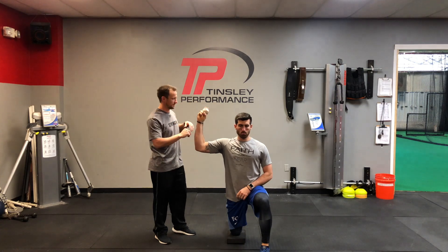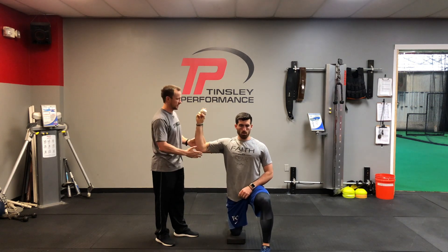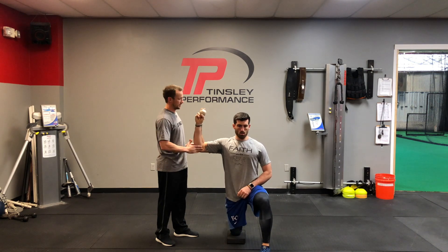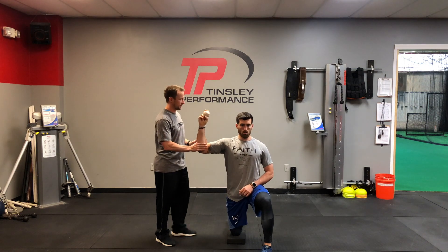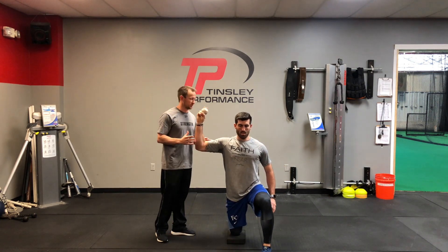He'll grab whatever type of seam he wants with the baseball. We're gonna go back, forward, up, and down, with just rhythmic stabilizations — don't let him guess which way you're gonna move. It's not crazy movement; it's slow, deliberate movements. Every once in a while I'll incorporate full body movement just to add a little bit extra.